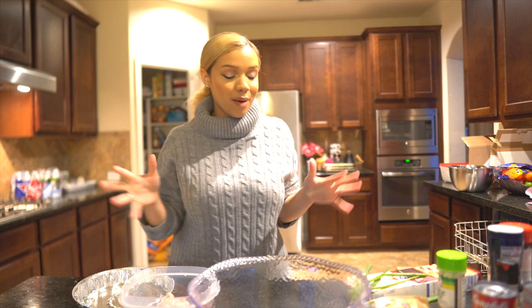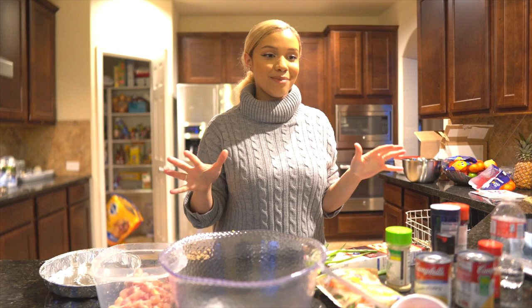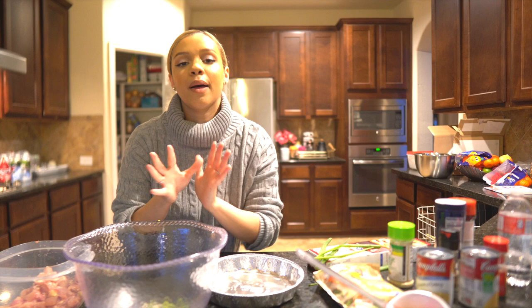Today I'm making my busy mom chicken pot pie, and I'm actually really excited about this. I do two different chicken pot pies — one where it's like stay-at-home mom and I have nothing but time to cook, and then there's this one where it's like we gotta go. This is just one of those nights where we just need sustenance in our bodies.